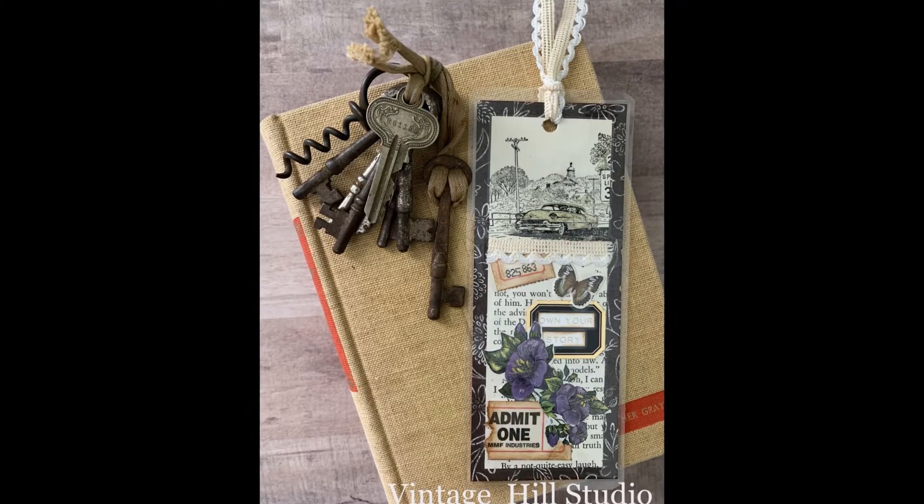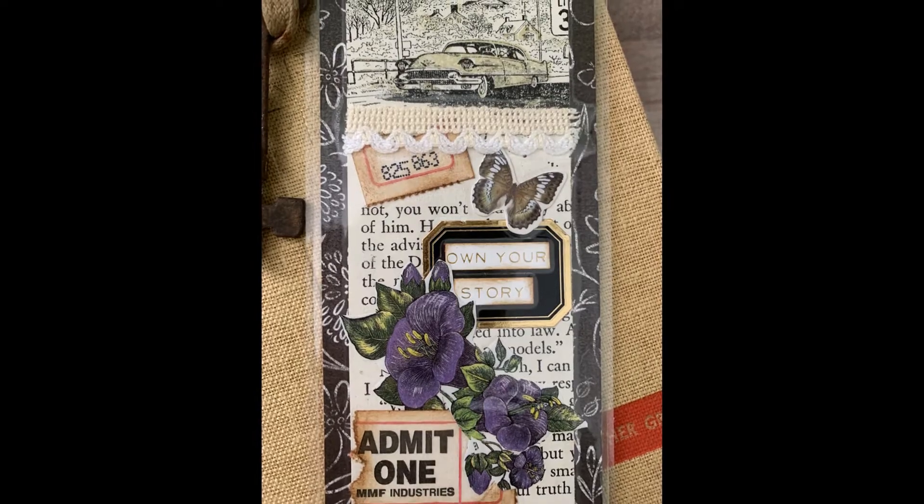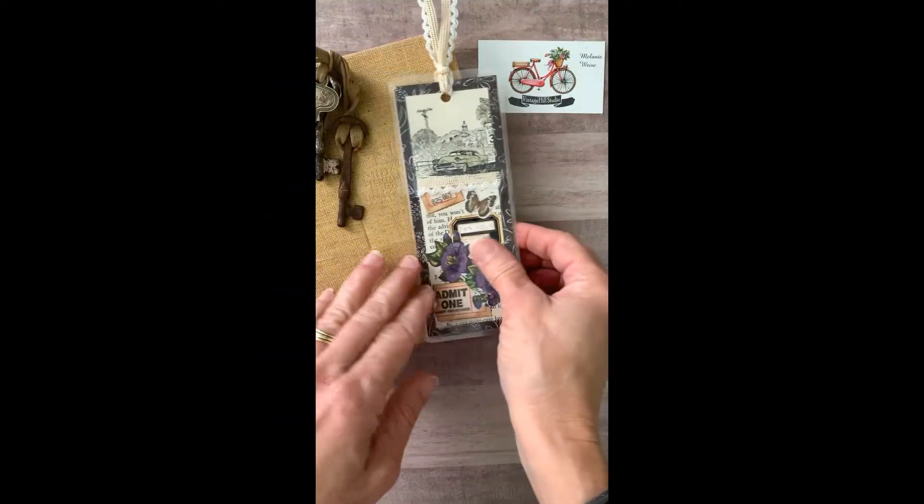Once this is laminated, just take your scissors and clip around there, and then you have a very finely finished bookmark.